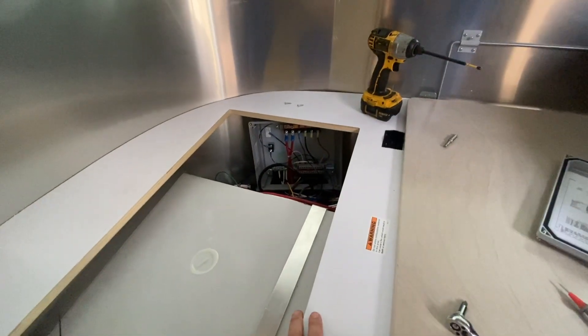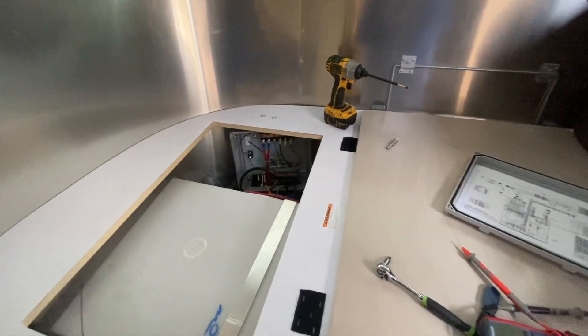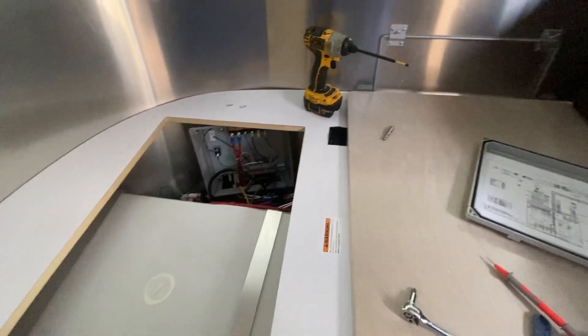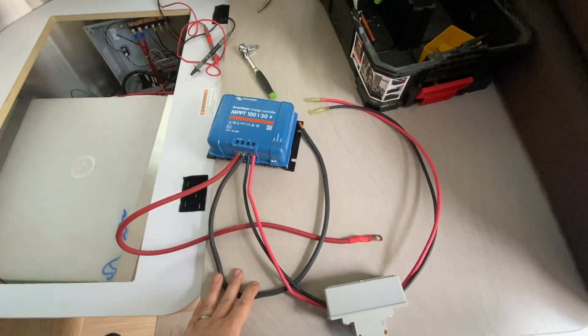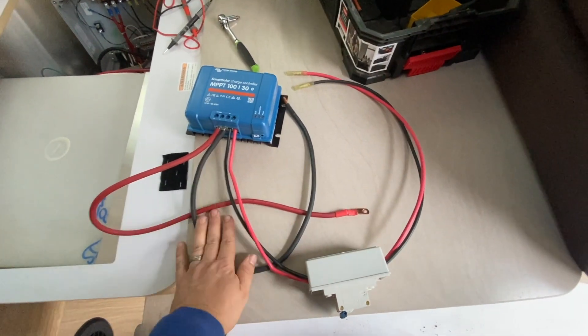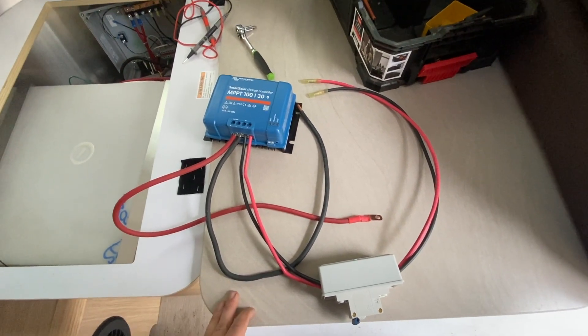That's why sometimes — I hate to say it — but there's a little bit of an Airstream premium when you're working on stuff. Everything just takes a little bit longer. So we're ready to get the solar charger breaker and DC connections made.